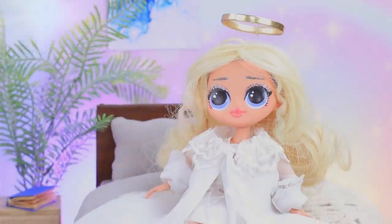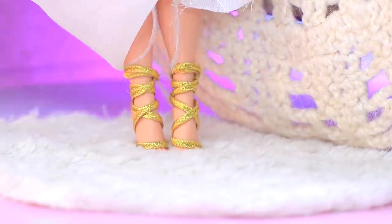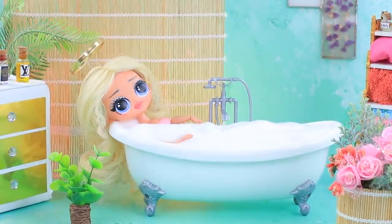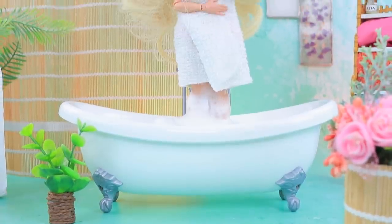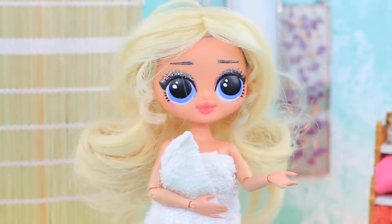The angel's morning started with the sunrise. Her wedding day is coming up soon, and April is a little overwhelmed. First, the angel decided to take a bath. But it's not very nice to put your feet on a cold floor, and there are puddles everywhere. I should buy a bath mat.